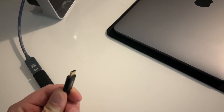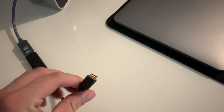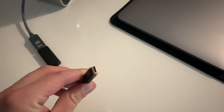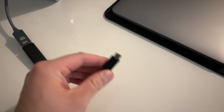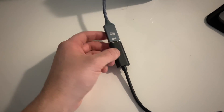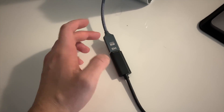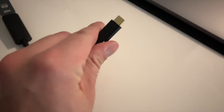Step one: get your cable. I have the 2019 MacBook Pro so it's going to be USB-C. Just use whatever connector you have on your MacBook. I have it connected to an HDMI via an adapter that goes from USB-C to HDMI, and that HDMI goes right into the back of the monitor. I'm going to plug that in right now.